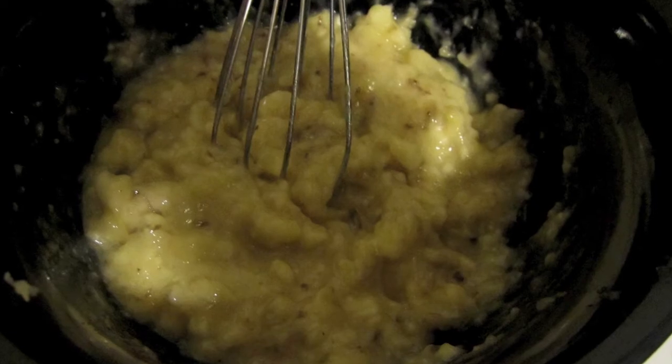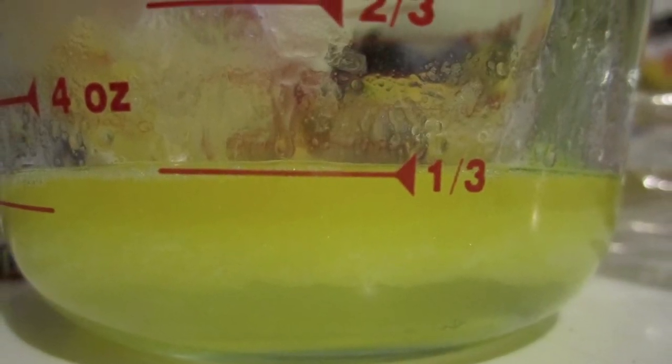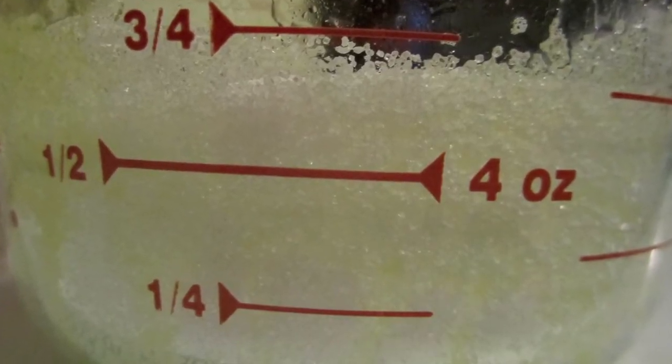Once you've done that, add in a third of a cup of melted butter, three-fourths cup of sugar, and one egg.